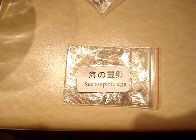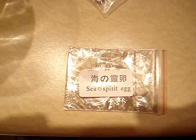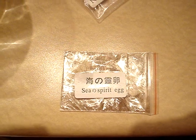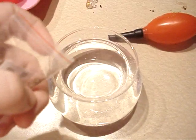Now I have to add the Sea Monkey Eggs. I have to turn off the camera for this. Here are the Sea Spirit Eggs.